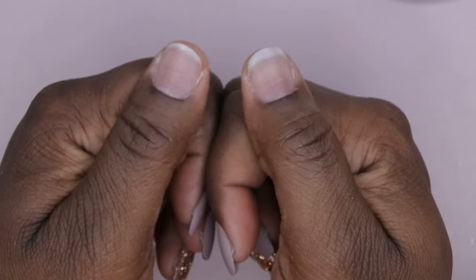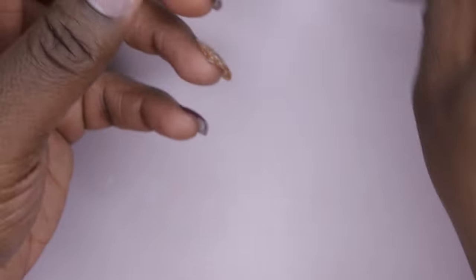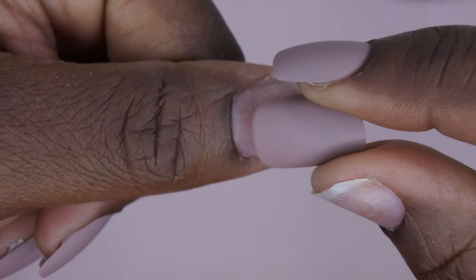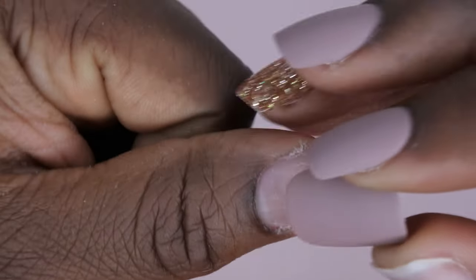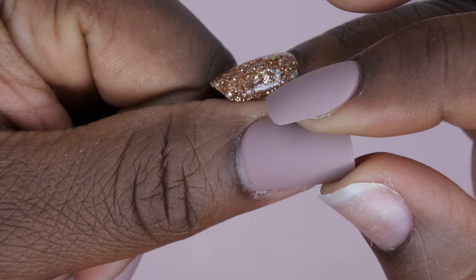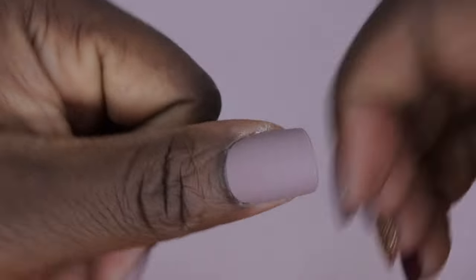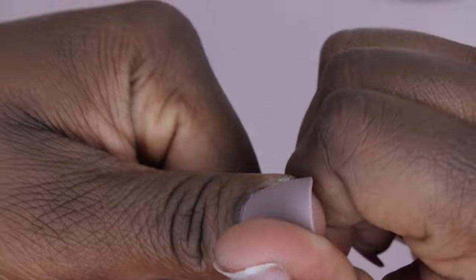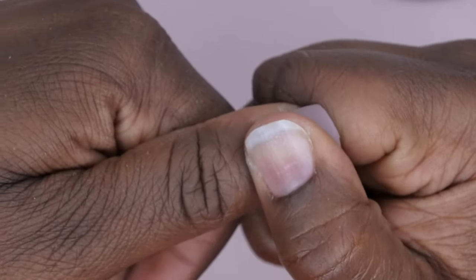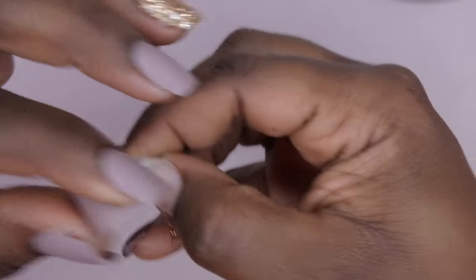I always save my thumbs for last because I find it's easier to peel the adhesive tabs. You'll slightly tuck it underneath the cuticle, release the sides, make sure it's placed where you want it to be, then start to press down — sidewall, sidewall, then roll, then press down in the middle. I'll do the same for the other thumb.